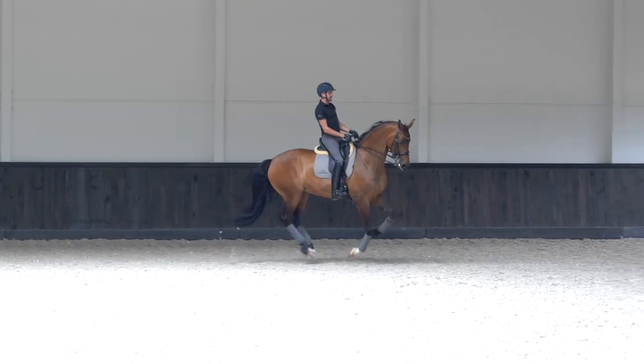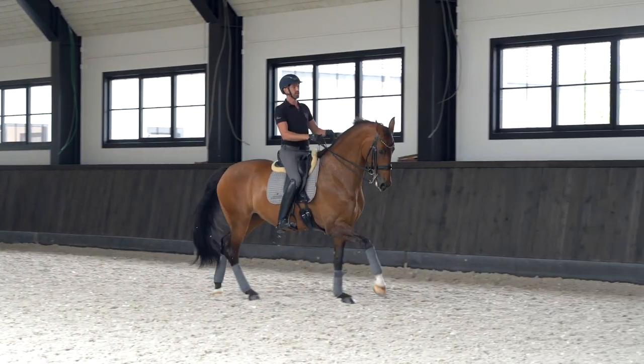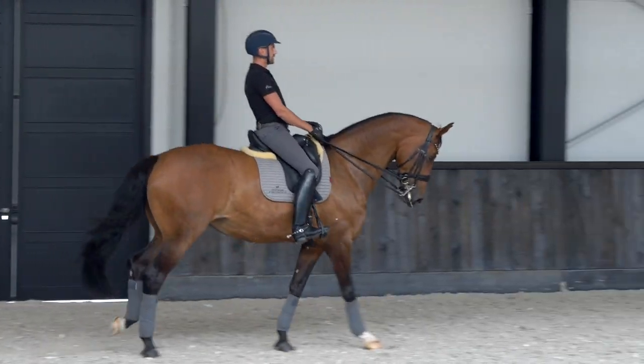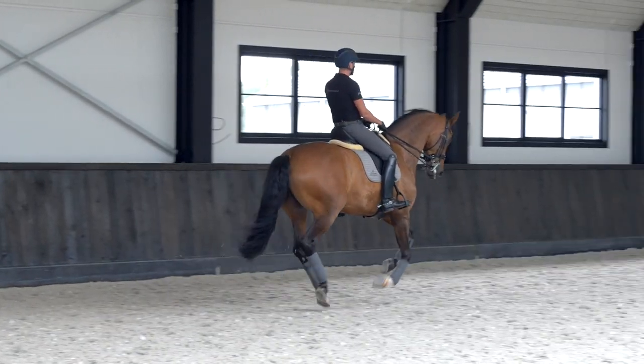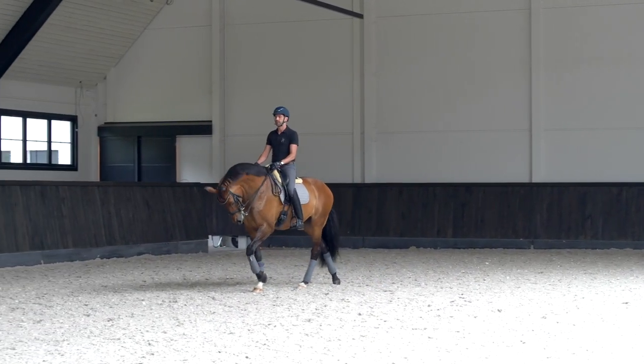When I slow down, I try to relax my hand and she's not allowed to go forward. And then I give a little bit of leg and she needs to go forward again. And I have a little break.